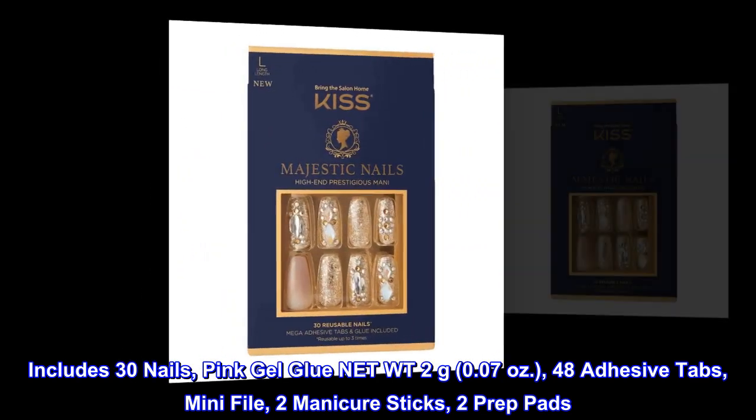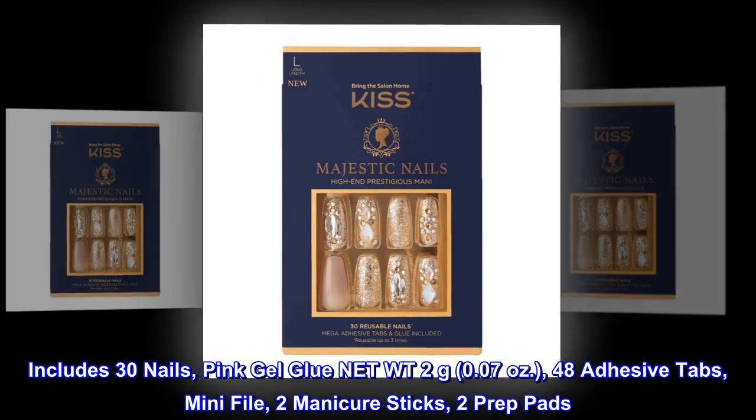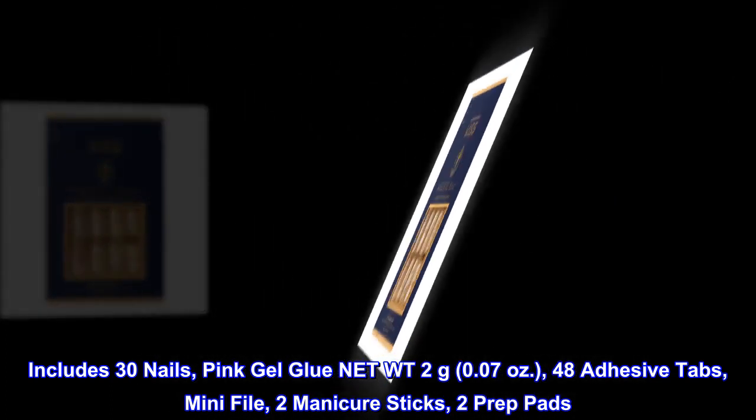Includes 30 nails, pink gel glue net weight 2 grams, 0.07 ounces, 48 adhesive tabs, mini file, two manicure sticks, two prep pads.